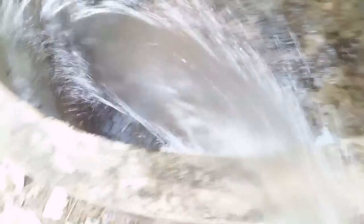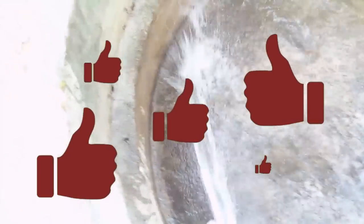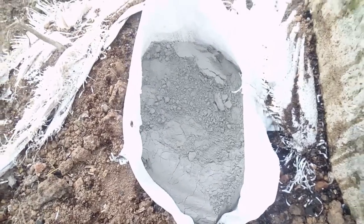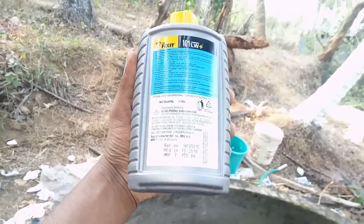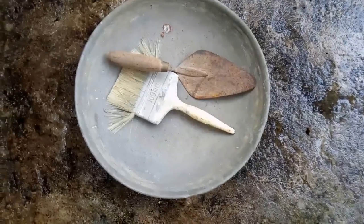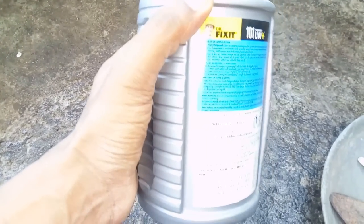I'm going to be waterproofing this fish tank. There's also detail about this — if you skip the video, please like this video. Now, I'm going to use a cement waterproofing solution. If you want to use it for a new product, it's easy to use. We need a brush for a little bit. We'll be able to use it for waterproofing.